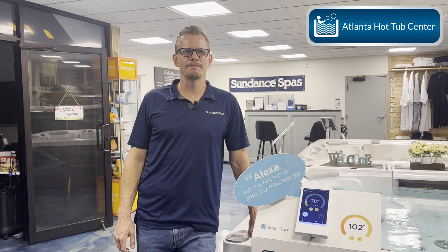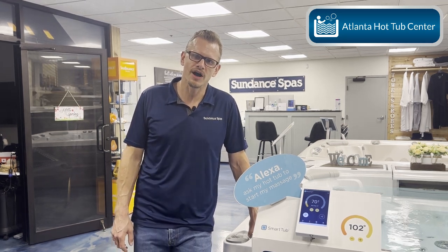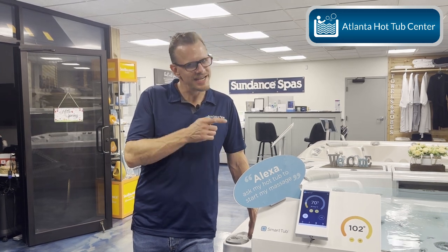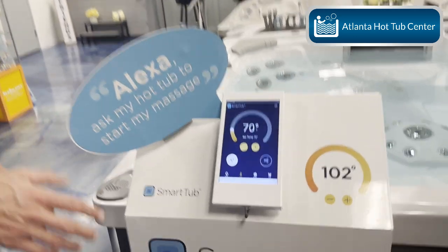First things first — you may not even know that it's there. If you have SmartTub, you already have this built in, but it's a hidden gem because you have to turn it on. Once you turn it on you can start using it, and then we're going to go through an example test.